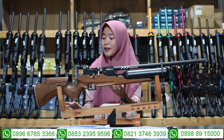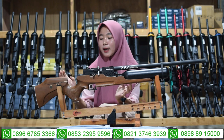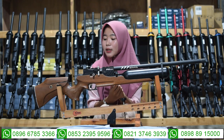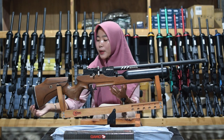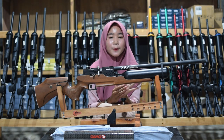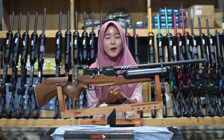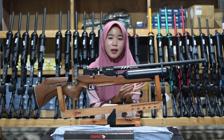Di bagian atas juga ada bagian setelan pipi, bisa diturunkan dan juga bisa dinaikkan, mudah diatur sesuai selera kalian. Di bagian belakang juga ada bagian sandaran bahu yang terbuat dari karet sehingga lebih nyaman dan empuk saat digunakan untuk bersandar di bahu kalian.